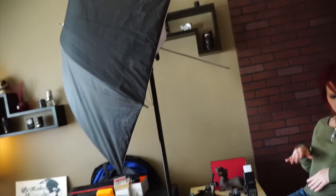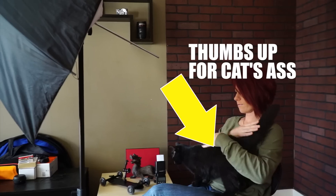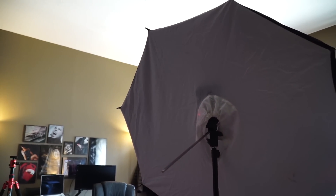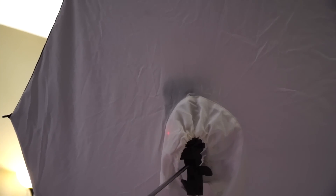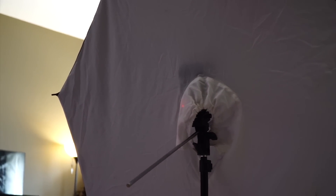I wanted to compare it with my softbox umbrella. I absolutely love my softbox umbrellas — they're easily portable just like a regular umbrella, but you shoot your flash into them and it reflects the light back out through a diffusion material. So it makes the light very even and very wraparound. You get very, very soft and even light, and in my opinion these are probably some of the absolute best alternatives to a softbox on the market today. Being able to shoot into these umbrellas and have the light go through that diffusion material — absolutely awesome.